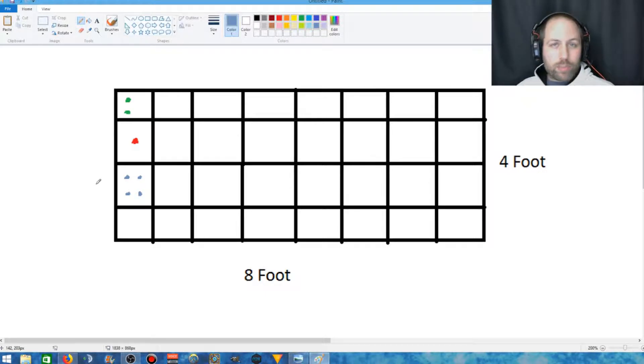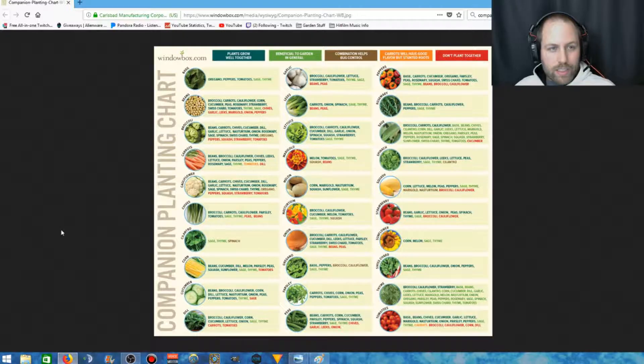With 32 plots you pick 32 vegetables, or adjust based on whatever size bed you choose — that's how many plots you have. Germination in Pittsburgh, for my area, will be around mid-March. You also can't just plant anything next to anything because some vegetables don't play well with others. That's where companion planting for vegetables comes in — it's very important when doing square foot gardening.